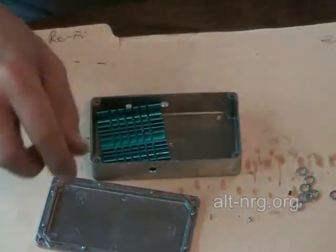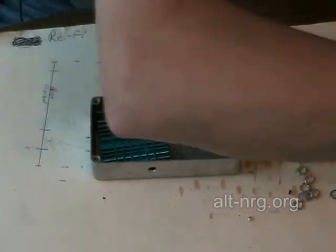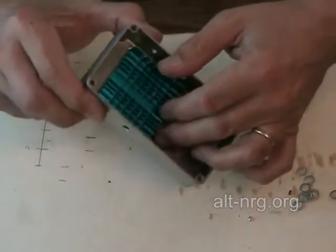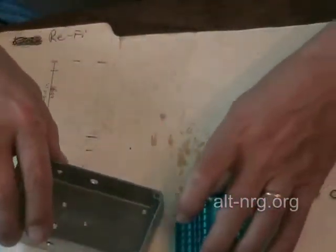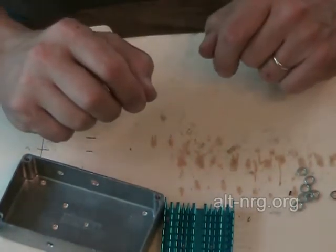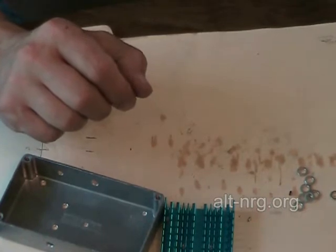I'm going to set those aside for now. With the cover I put the heat sink that was matched with the holes that I drilled, so that they align perfectly when I line them up. But first I want to show you one of the most important steps in creating a good connection for this circuit.